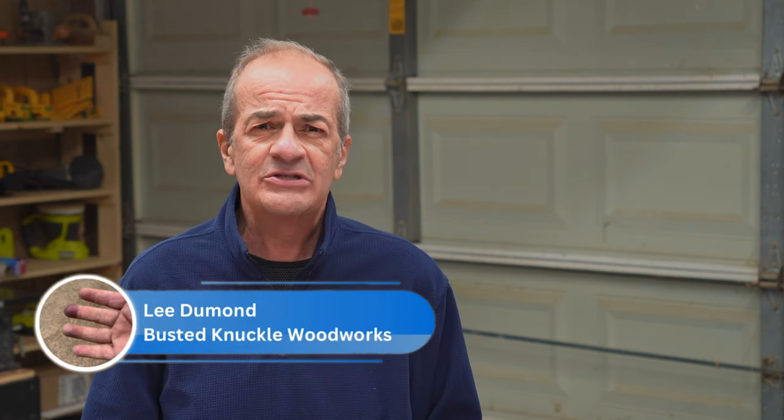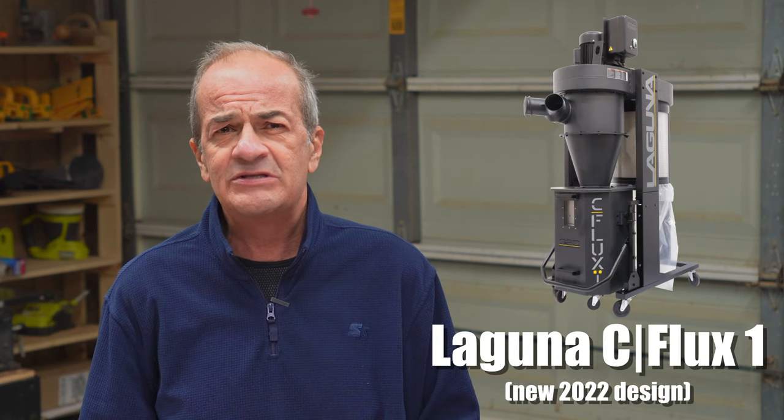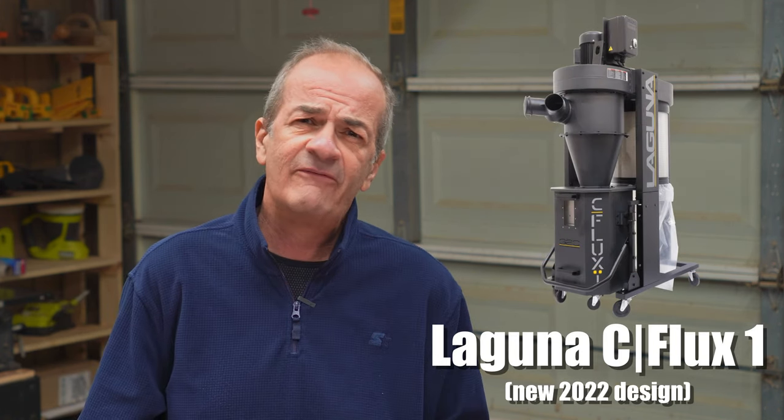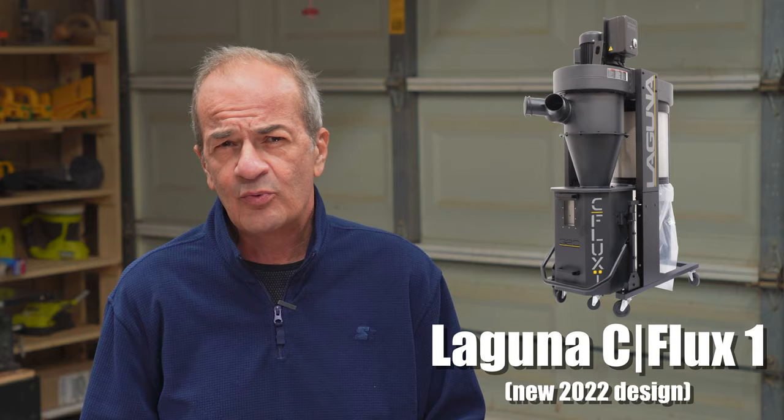Hi everybody! Hola amigos! Lee here from Busted Knuckle Woodworks. Today we're going to talk about the new 2022 model Laguna Seaflux 1, 1.5 horsepower dust collection system, and how to best set up a dust collection system for a smaller woodworking shop.